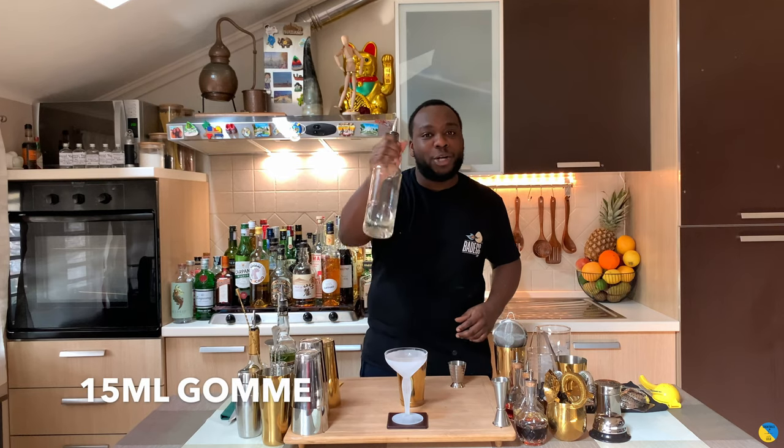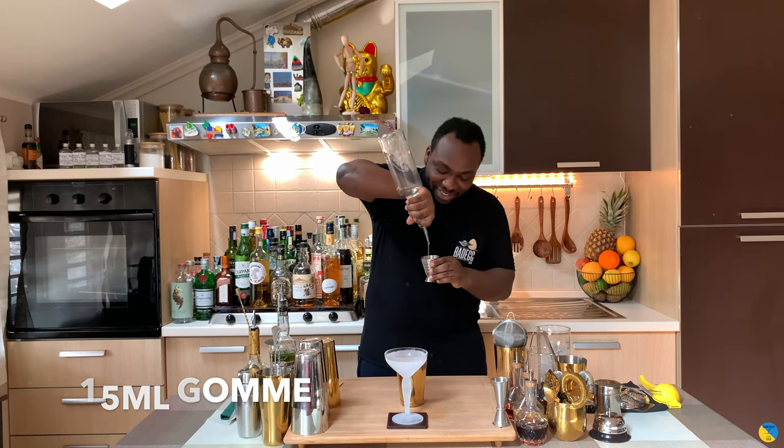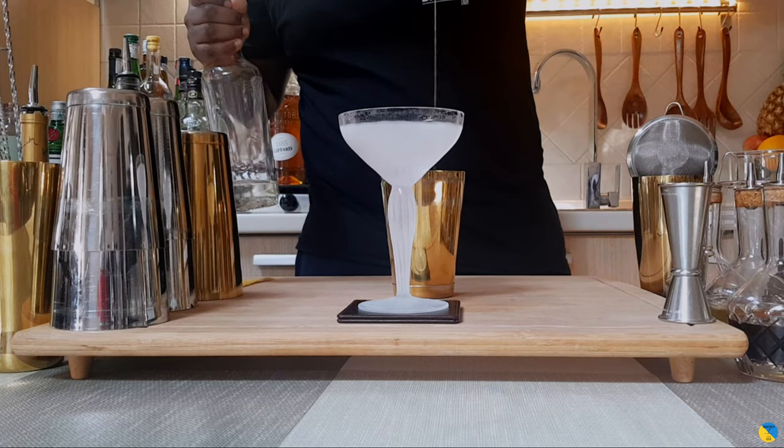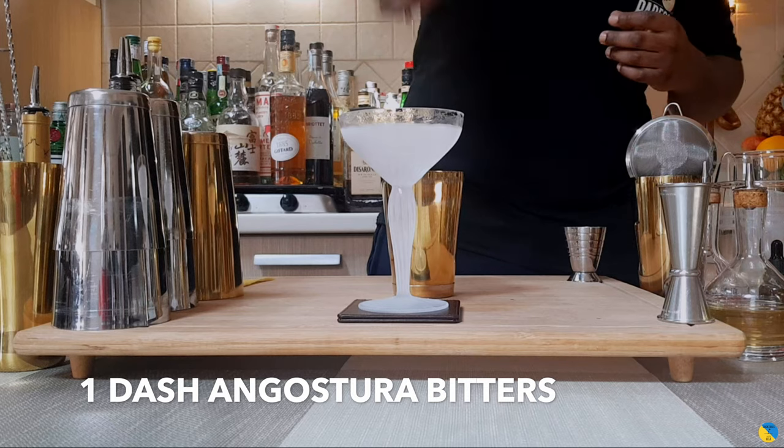We'll add 15ml of gum syrup, and last we can add one dash of Angostura bitters — here we go.